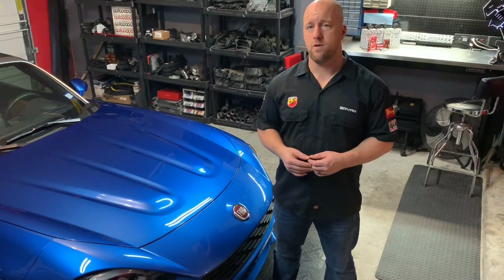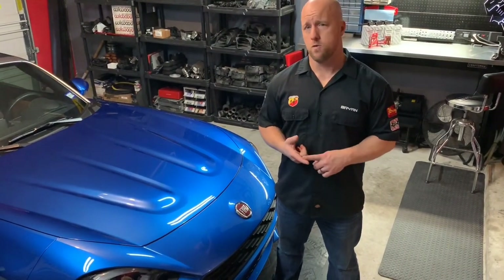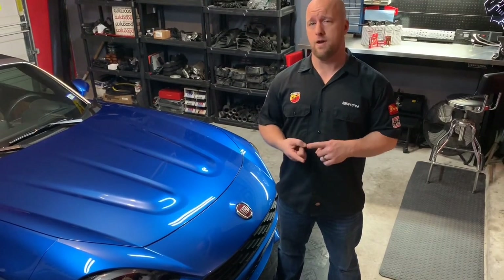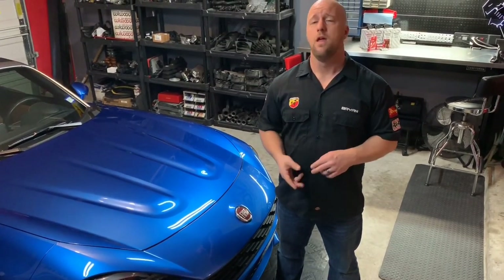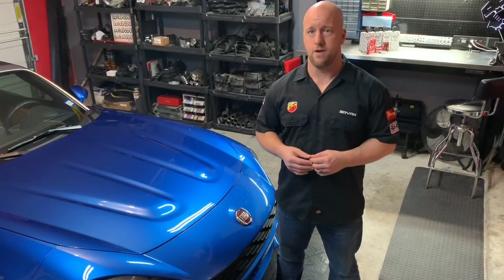The great thing about this one is it works on all 1.4 liter turbocharged engines. That's going to include the 124 Spyder and Abarth, the 500 Abarth and 500T, the Dodge Dart 1.4, 500X 1.4, and of course the 500L.